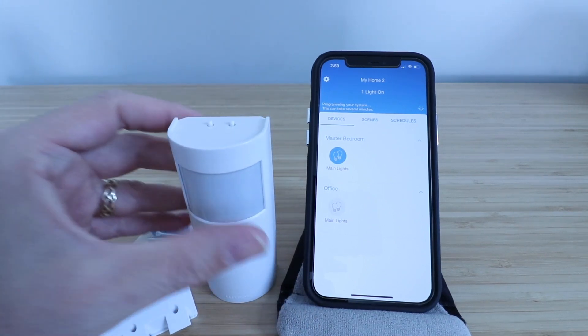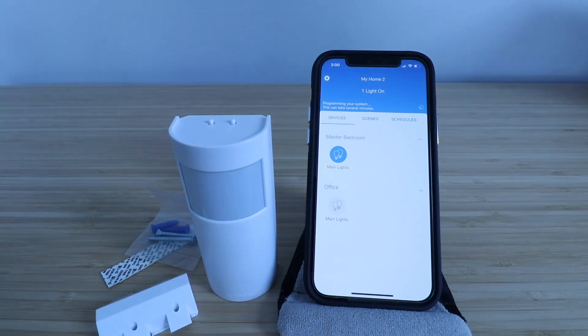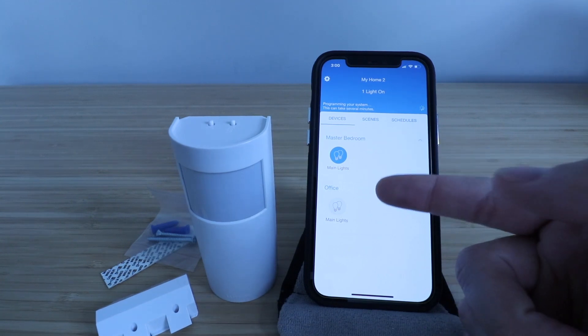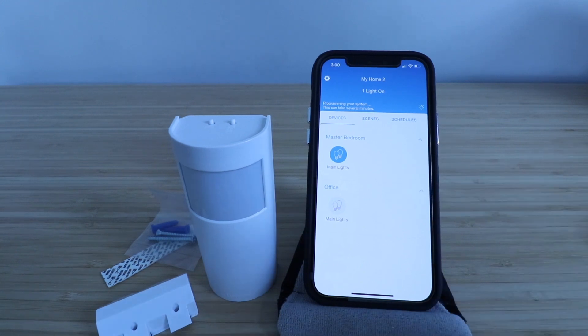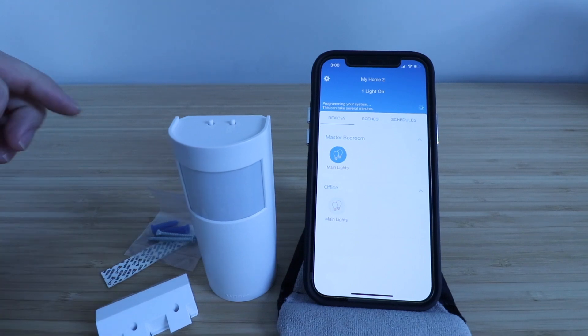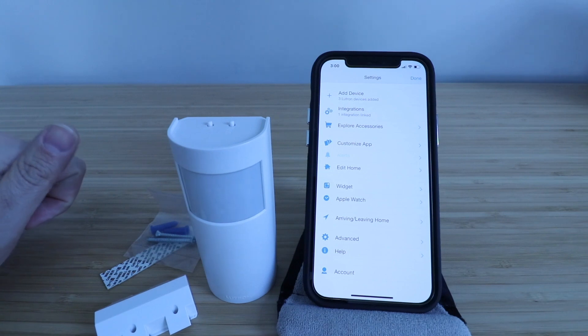Now we need to set this up. Download and install the Lutron Cassetta app if you haven't done so already, then log in after you create a username and password. Once you're there, go to the home screen. We're going to set this up on the app and choose which room to set it up with. I've got master bedroom lights and office lights — I'm going to choose office lights. I'll click the settings button in the upper left corner of the Lutron Cassetta app.